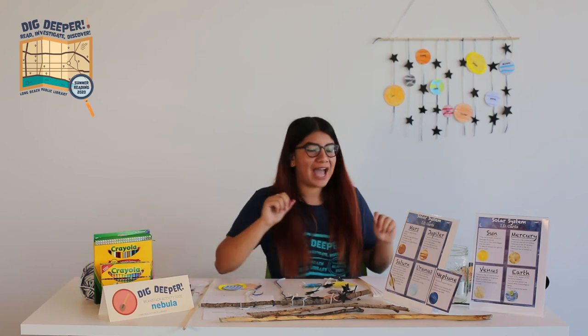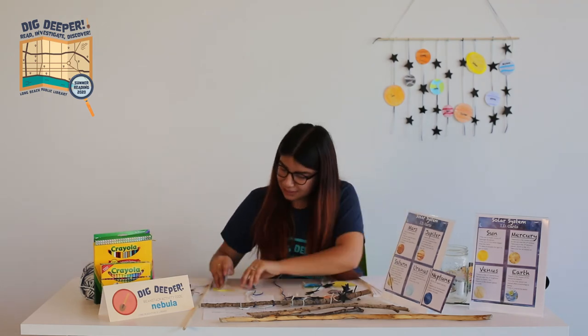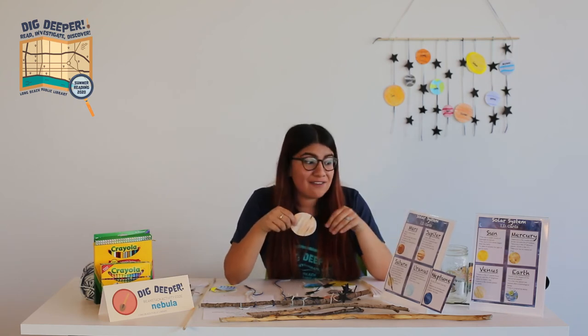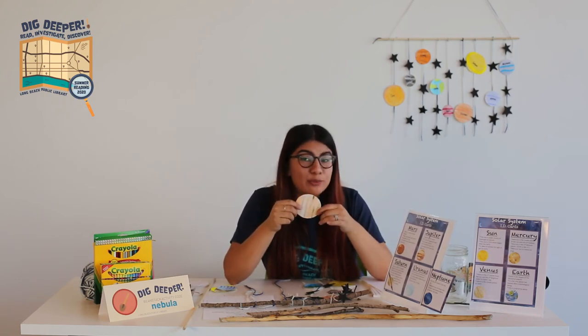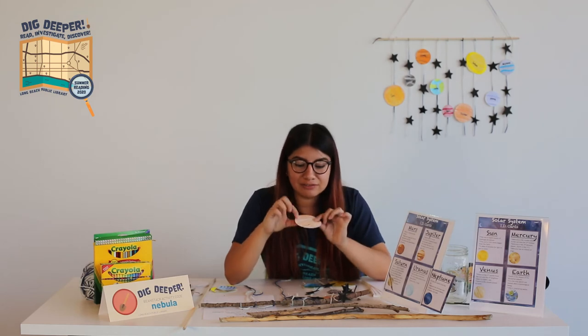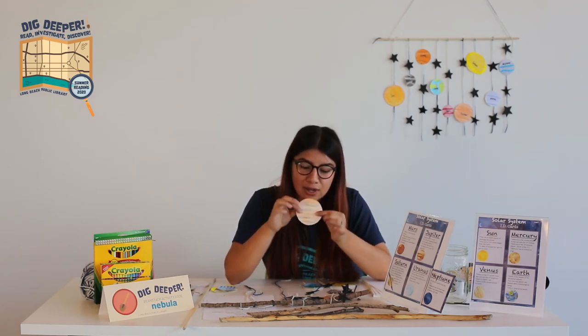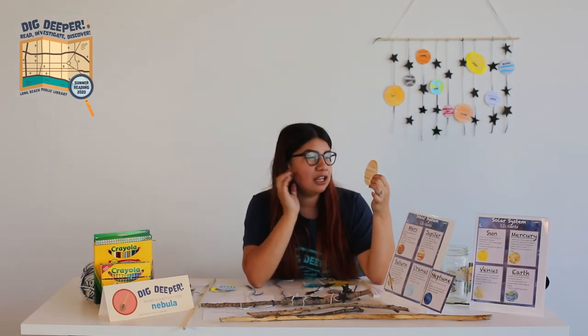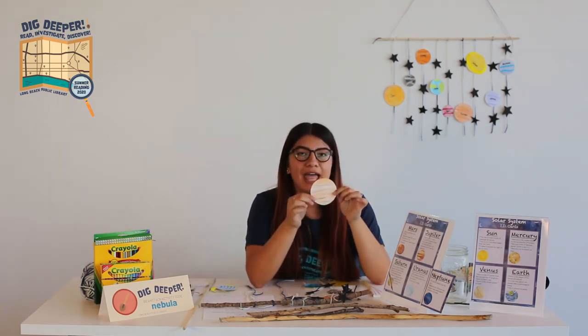Next, we have Jupiter. Jupiter has 67 moons, it's the fourth brightest object in our solar system, and its Great Red Spot is an enormous storm over 300 years old. I drew that spot on mine. You're going to add light tans, a little bit of orange, and grays and black.